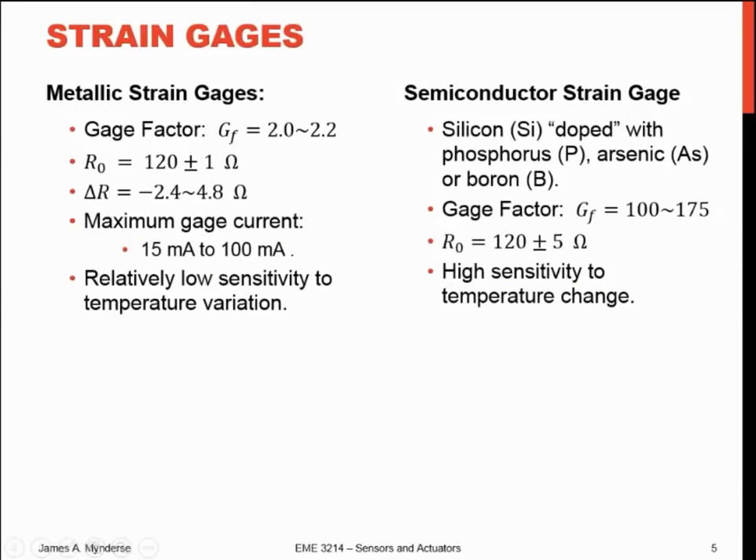The two primary flavors are metallic strain gauges and semiconductor strain gauges. Metallic gauges have a gauge factor of about 2 to 2.2. A base resistance of 120 ohms plus or minus an ohm is not uncommon, though they come in other values up to kilohms. The actual change in resistance as you strain it end to end is on the order of 2.4 to 4.8 ohms — just a few ohms. They don't take a lot of current: 15 to 100 milliamps, so they're a fairly low current device.